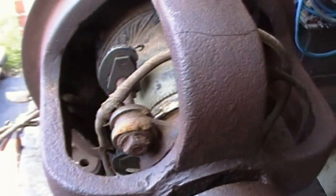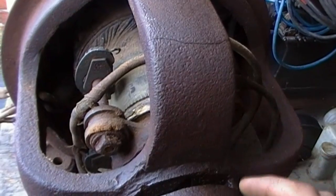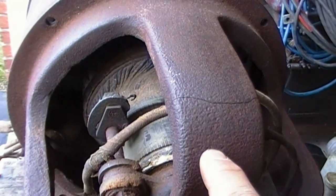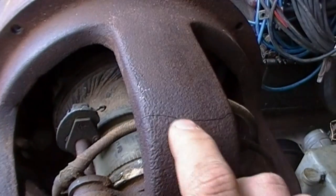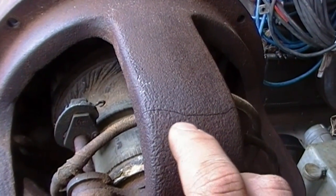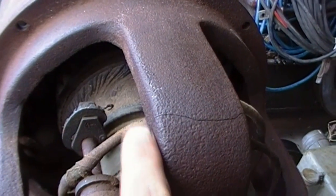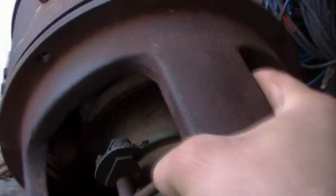The first problem I see right off the bat is a nice crack right here in one of the bearing support arms. The cast iron is pretty thick right here, so I should be able to V that out and weld it with cast iron rod, then grind it down — you wouldn't be able to tell it was there.